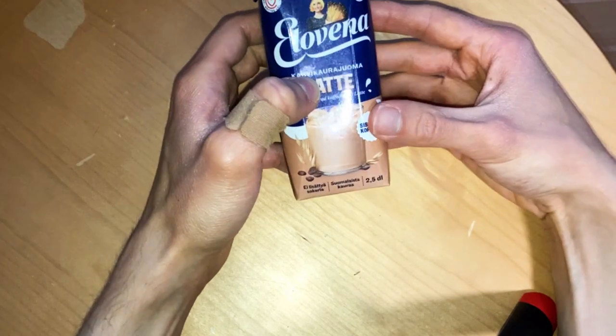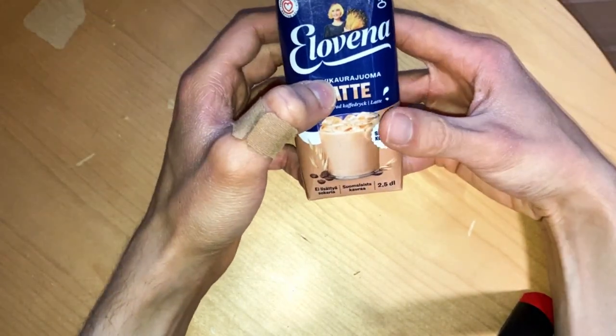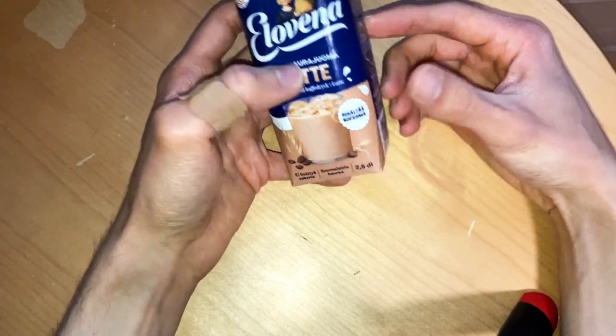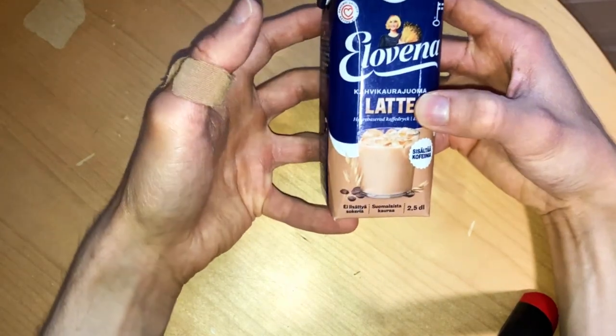Usually I don't use oat milk with coffee — I drink black coffee. And in some cases, if I'm ordering in some special places, I might get some special coffee.